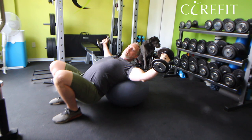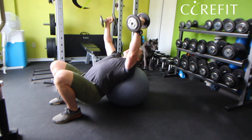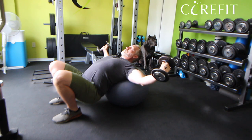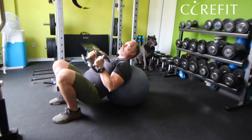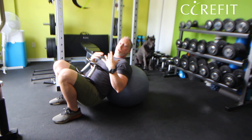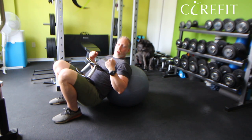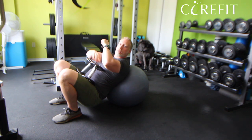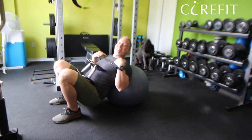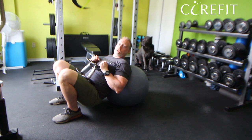My arms are softly bent — soft elbows. The flies are a great exercise to really target the pectorals without involving the triceps, whereas with a bench press there's also a lot of triceps involved. The main muscle here is the pectorals; secondary, the front delts are also involved.